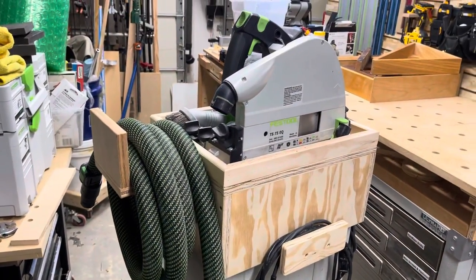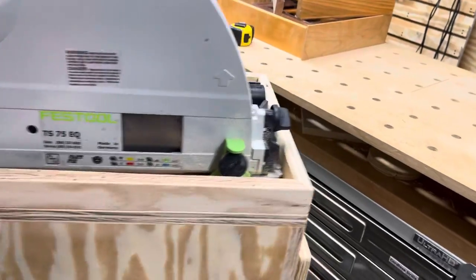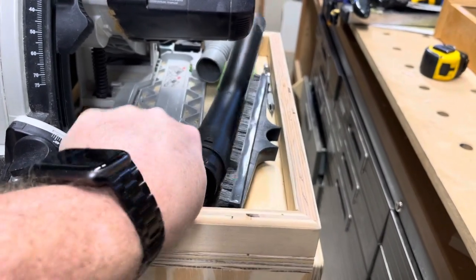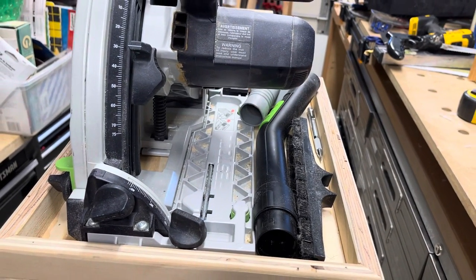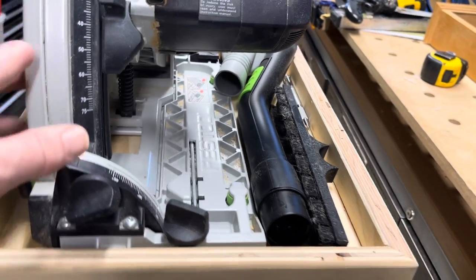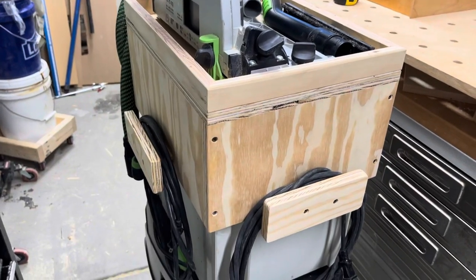Pictures, video, whatever works for you — I'll bet you'll come up with something even better. I've already decided I'm going to put another level on this thing up here at the top, because I've got several sections of this vacuum wand deal from Festival that sits real nicely across here if the track saw isn't there. So I'll probably put an upper deck above the track saw for the vacuum pieces.